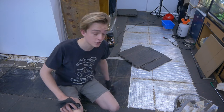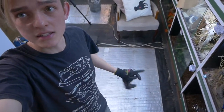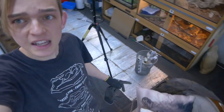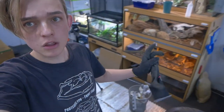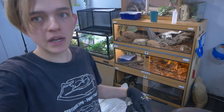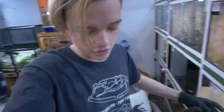Sorry about the weird angle, but you can see this is one of the heat mats on the floor for the underfloor heating, and there's another one over there. I've ripped up most of the mats except the ones the cages are sitting on, so I need to move those cages before I can rip up those remaining mats.